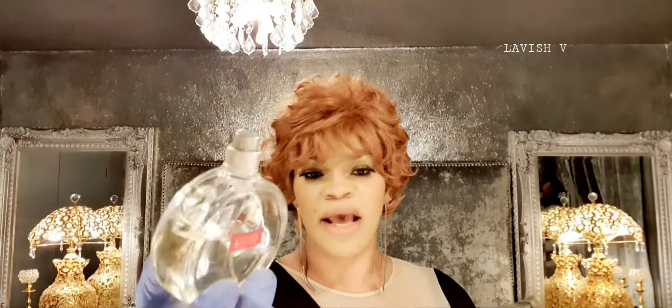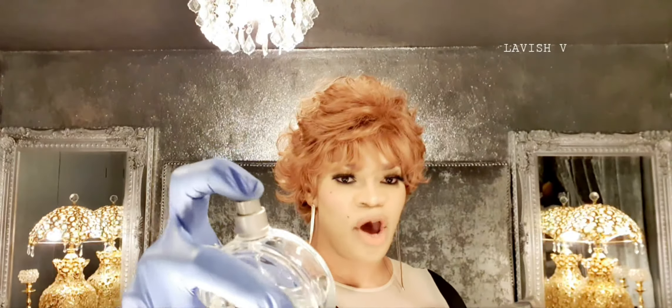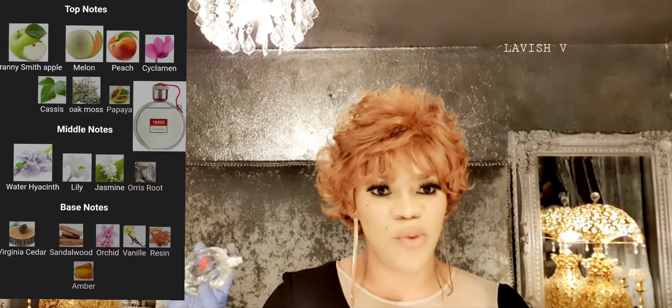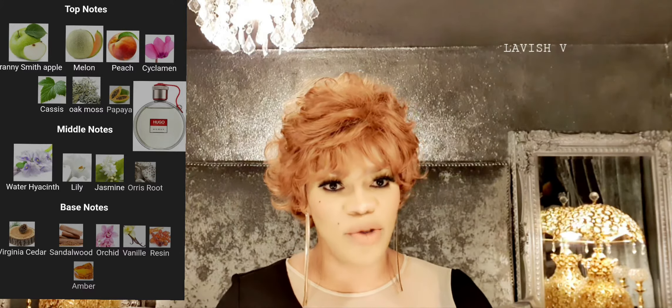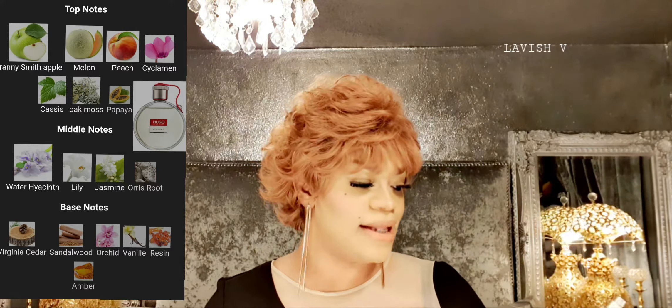The fragrance I'm going to be reviewing is the Hugo Boss Woman. Let's have a look at the bottle — I haven't got the cap for this one anymore, but that's the bottle there for you. The cap normally clips here and around there. I'm going to put the notes on the screen and also get a photo of the actual bottle with the cap, so you'll be able to see what it fully looks like.